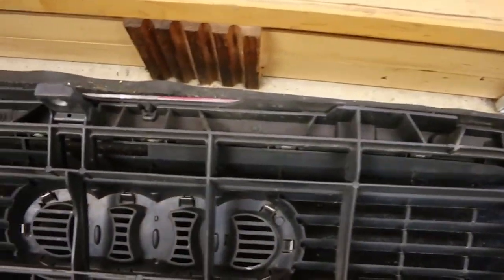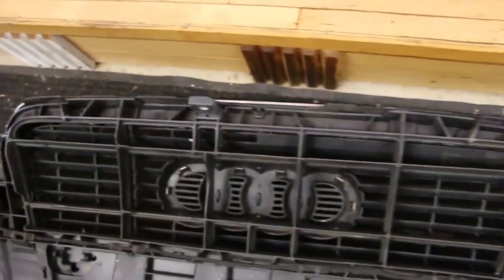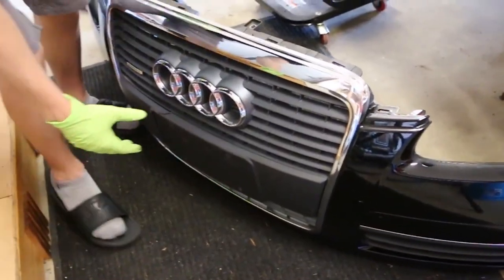Now we're on the back side of the grill. You'll locate all of these T20 bolts throughout the grill and you want to remove all of those around there. Now that you have the grill all disconnected, it comes right off.